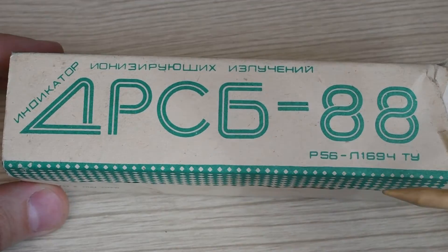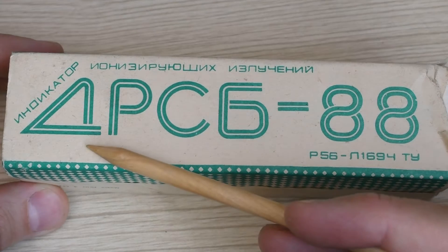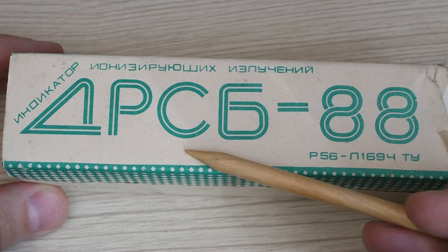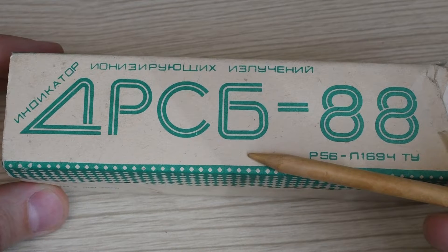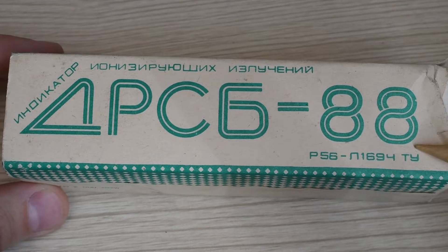What is the DRSB-88? By the classification of instruments: D means dosimeter, R indicates that the device measures exposure dose rate, S means mixed radiation, the meaning of the letter B is unknown to me but probably comes from the word 'bytovoy' (household), and 88 is obviously the year of development.